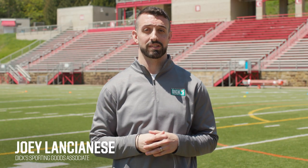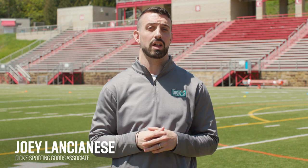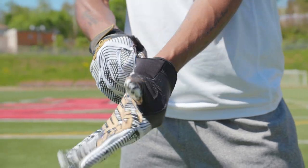Hey there guys, my name is Joey Lancianis and I'm an associate at Dick's Sporting Goods. I'm here today to help you find a pair of football gloves that can help elevate your game. Are you a running back or a receiver looking for a little more grip on the ball? Are you a lineman looking for some extra protection for your hands? Well then it's time to add a pair of football gloves to your gear.